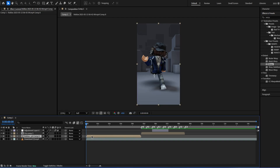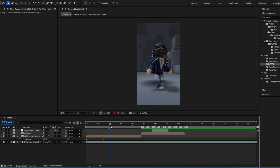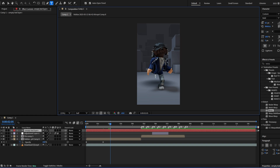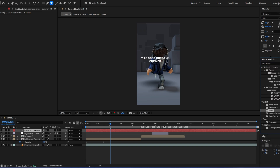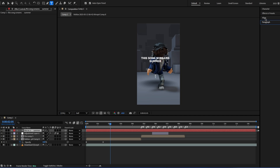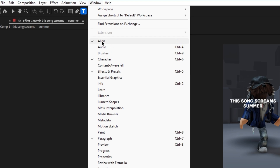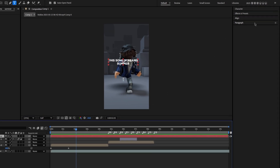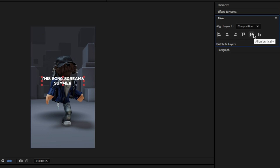I'm just gonna add a fade in. Go up here, press T, and then click on your screen and write whatever you want. You might not have these windows open — the paragraph align and character. If you don't, go up here to window and then add align, character, and paragraph. Paragraph makes it centered. Align is how you get it in the middle and centered perfectly.